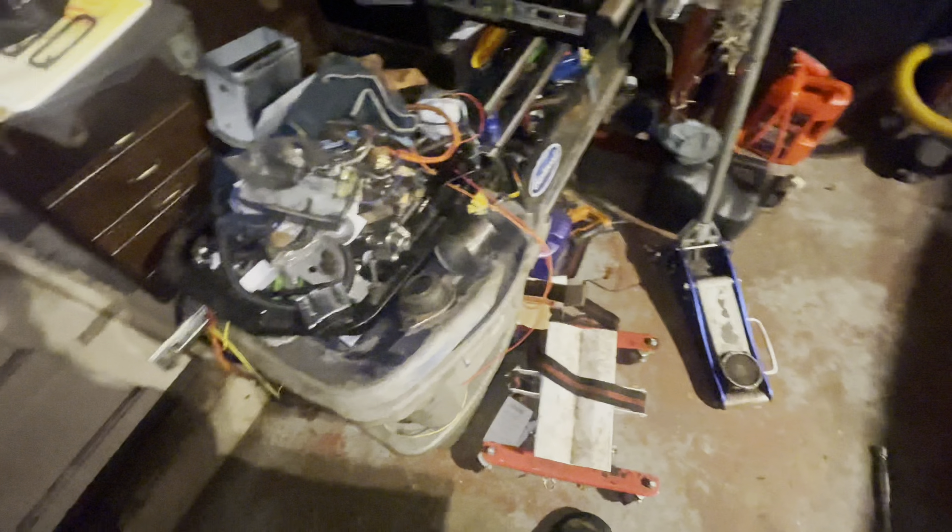I want this car done by spring, which is probably about a month away give or take, so I definitely need to get this car done.